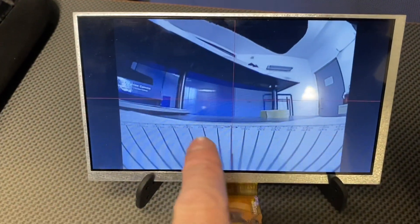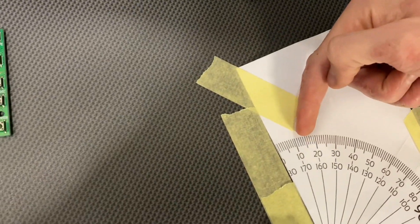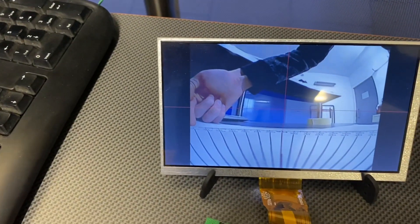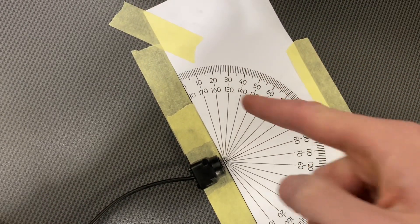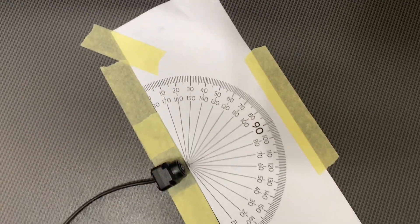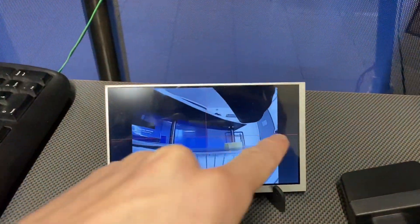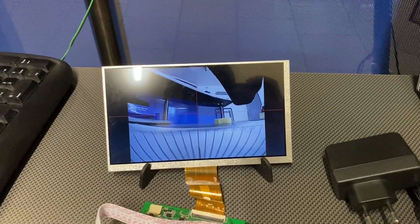But horizontally we get about 165 degrees. Let me check — 165 would be somewhere here. So 19 minus 15 is 75, times 2 is 150. Actually the horizontal field of view is around 150 degrees.